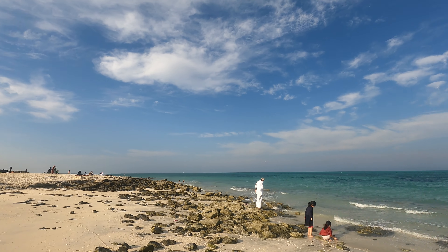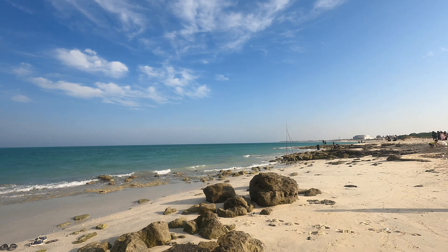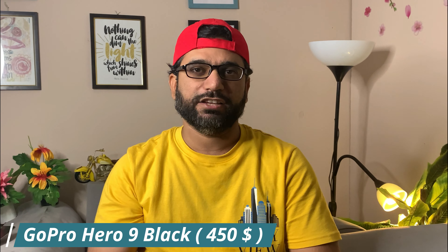Finally, they introduced 5K resolution in GoPro Hero 9 Black. I am using 5K with 30 frames per second, so let's enjoy the 5K footage.